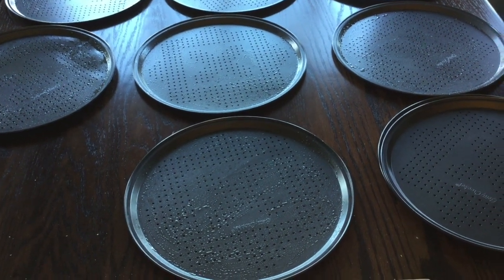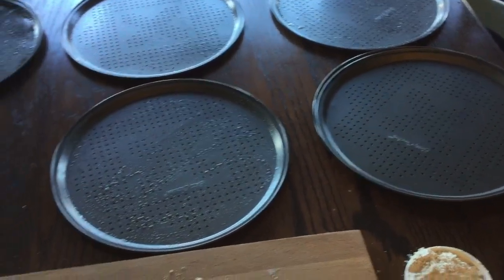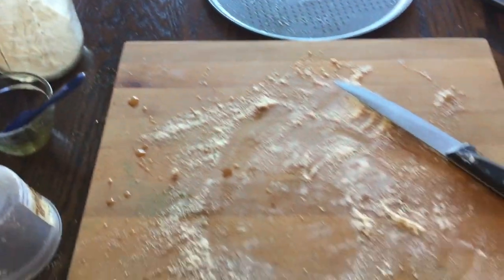Hi guys and welcome to my channel. As the summer is about halfway done for us, I start preparing my freezer meals for September to make my transition into the school year a lot easier at dinner time.